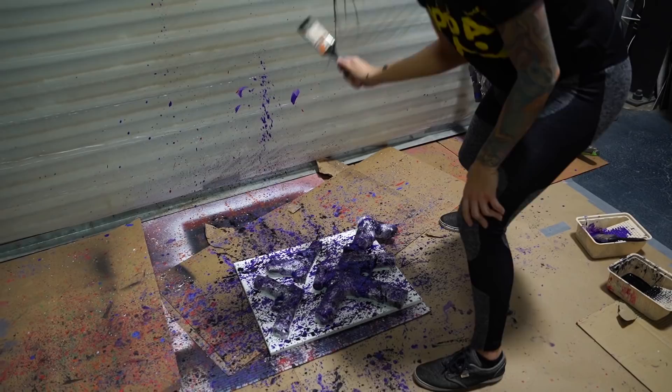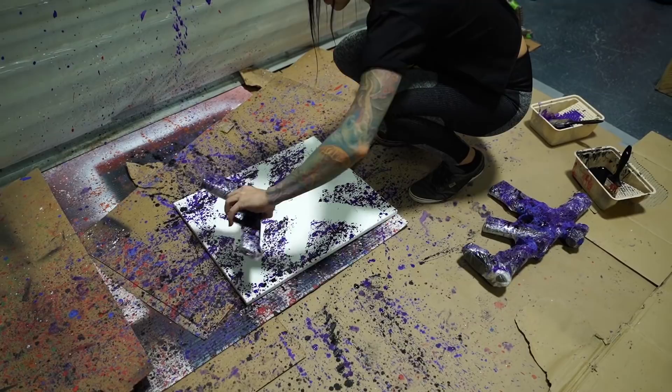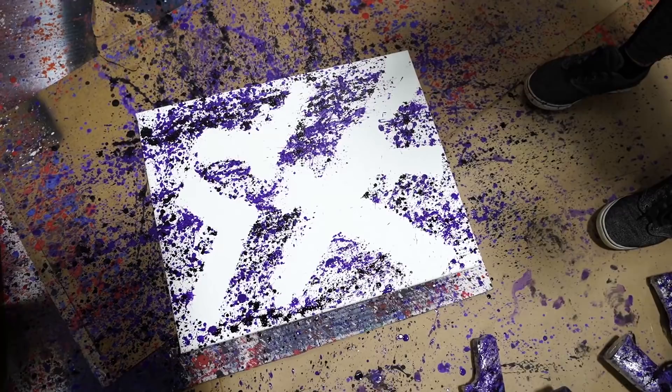I think this one might look a little bit better. Oh yeah, I think this one looks much better this time compared to the first time. Yay!